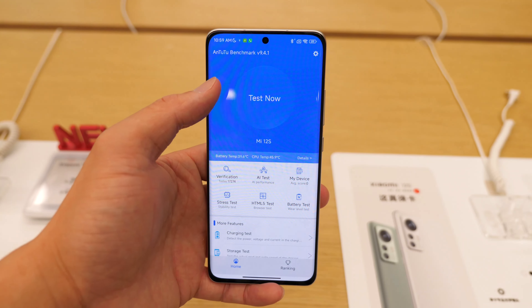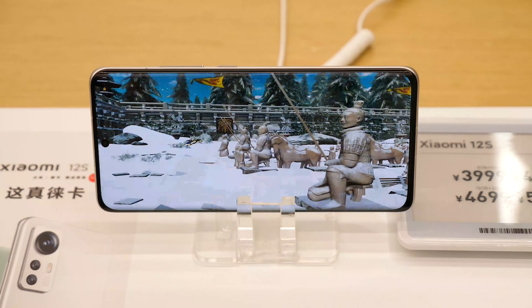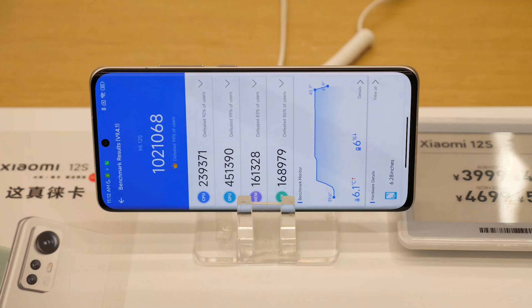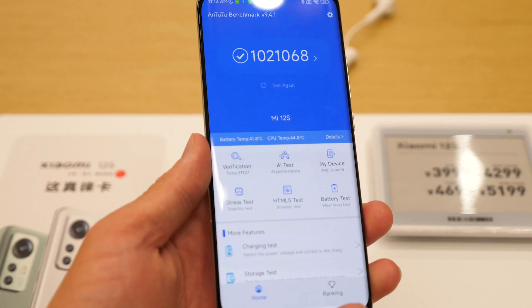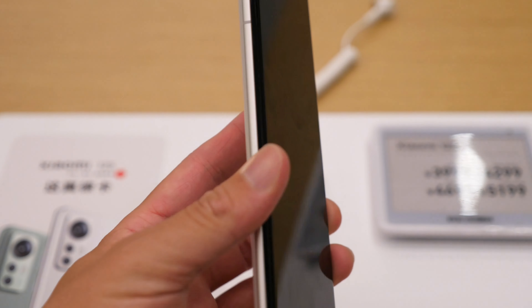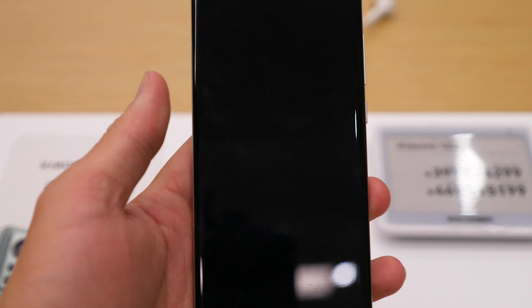Now I'm going to run Antutu Benchmark. It takes more than one minute. I'm surprised because this is a prototype — a demo unit from the desk — so normally this kind of phone won't have such high performance. But as you can see, it does have that. So I'm happy with it.